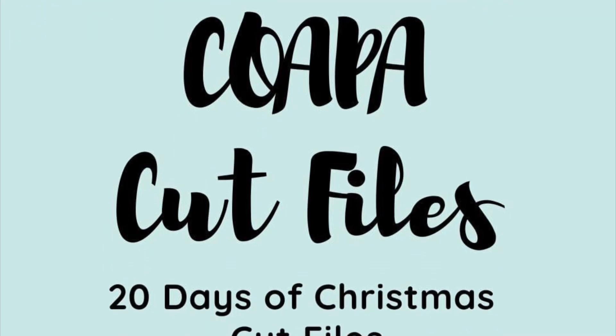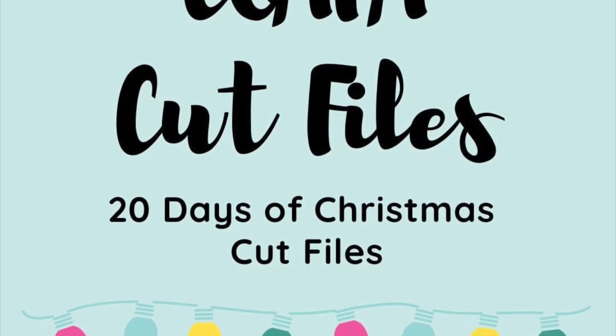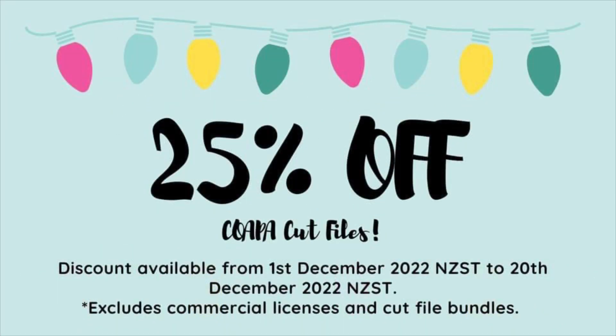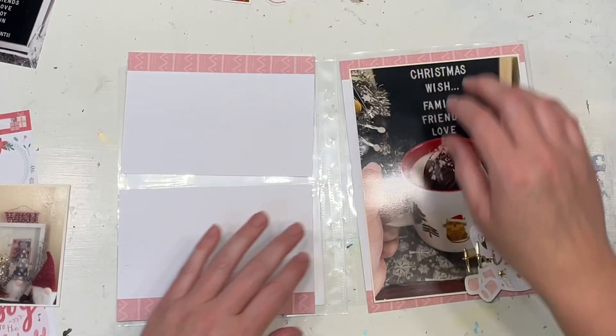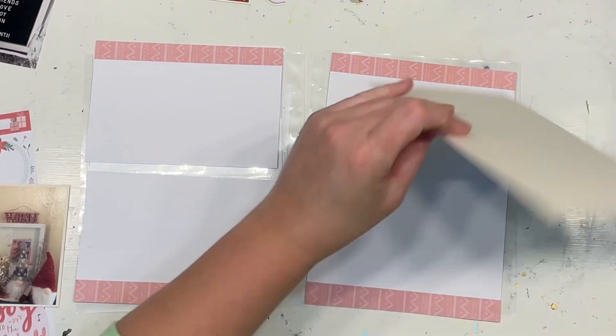Hello, my scrappy friends, and thank you for joining me for day 10 of our advent calendar layouts. This is also day 10 of the Copacart Files YouTube hop, so we are halfway through the hop and almost halfway through our advent calendar.